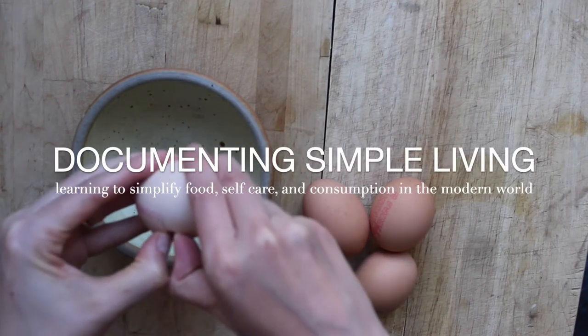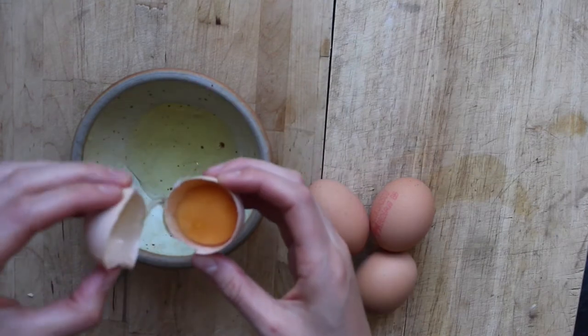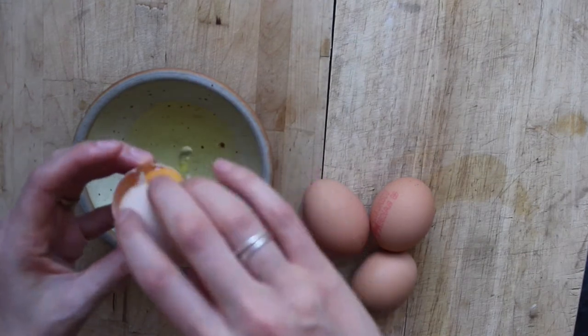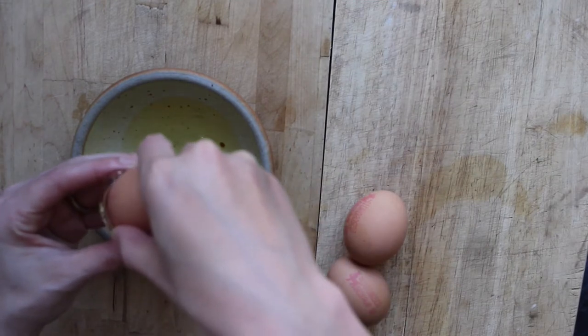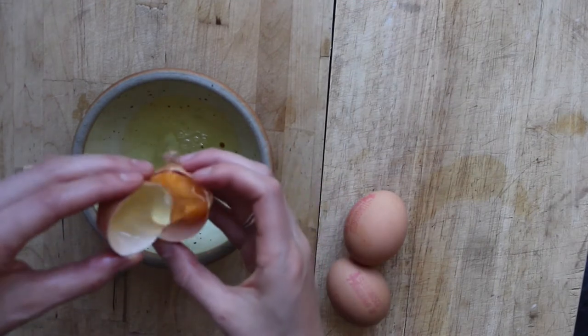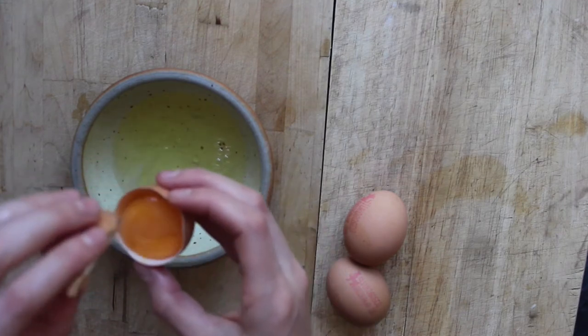I've never made eggnog before and I honestly don't know if I've ever tried eggnog before, but eggnog season is almost here and we're hoping to host a big holiday party this year, so I'm testing out a few seasonal drinks in advance of that and I want to see if this one's a winner.